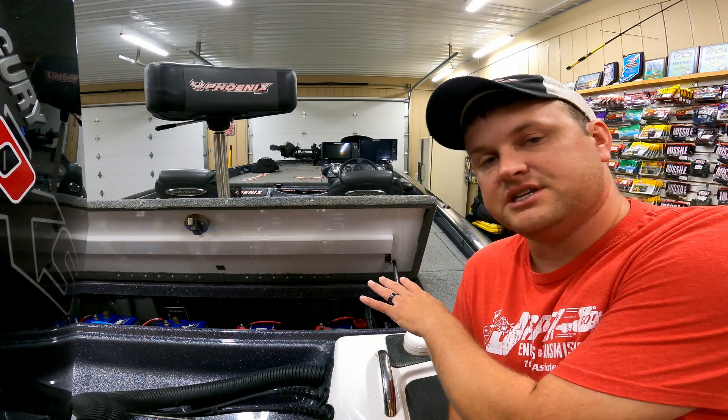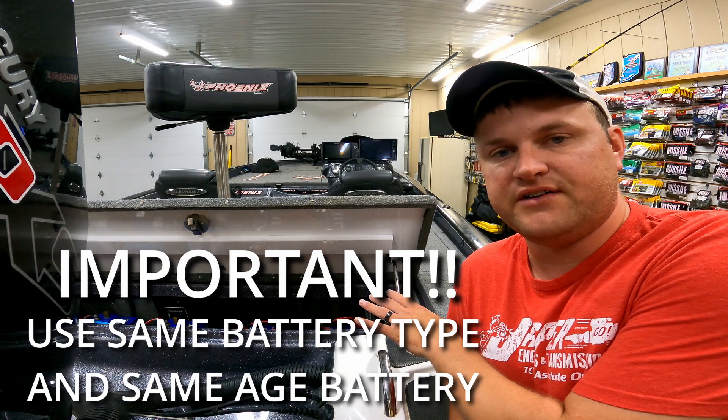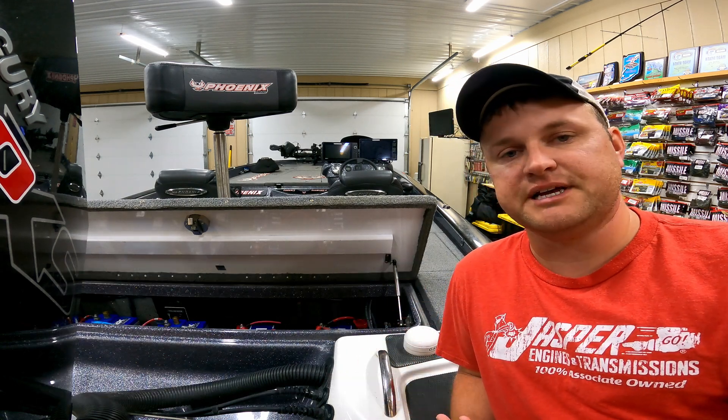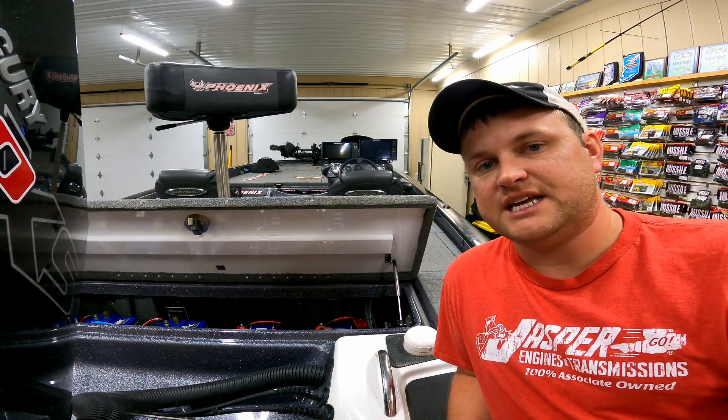Both of these batteries — one is 125 amp hours and the other one's 125 amp hours. So by connecting them in parallel, it basically becomes 250 amp hours, and it's still a 12-volt system but it's 250 amp hours.